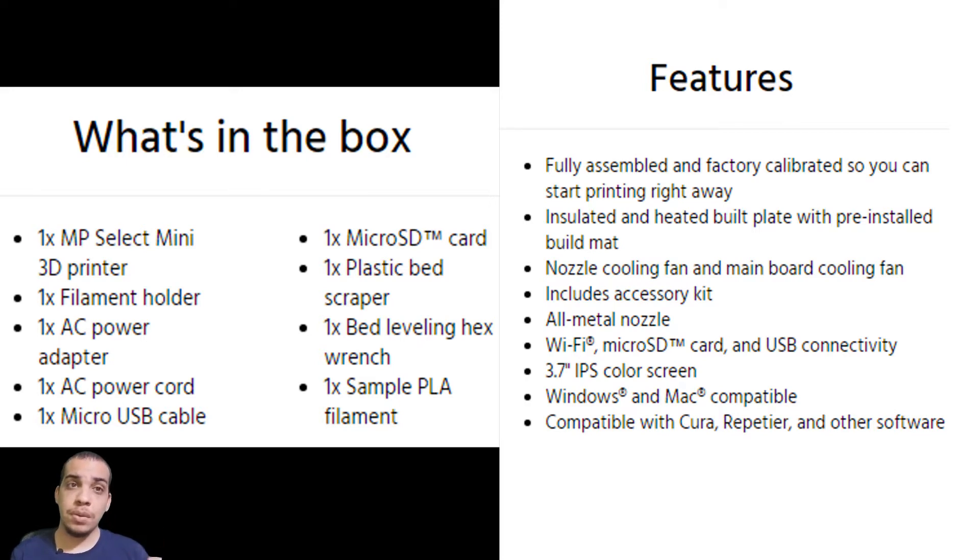The Delta is obviously cheaper, but the Mini Select is the one I saw in person and that one is about $220. Another good thing about it is that it has auto leveling, which should make it simple to use.